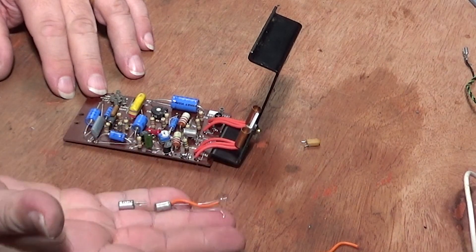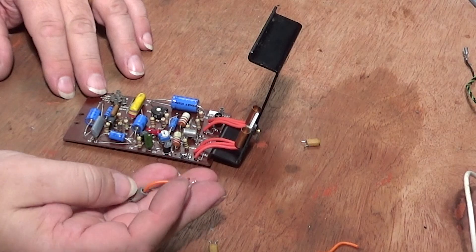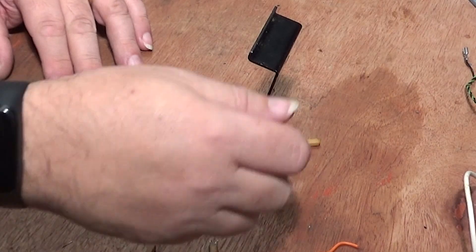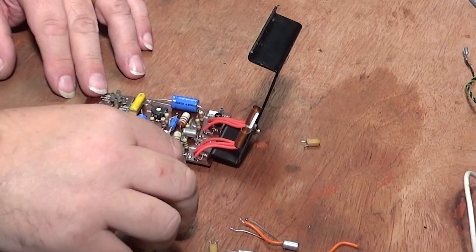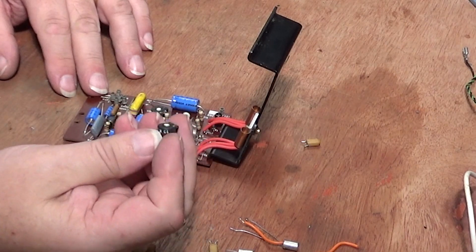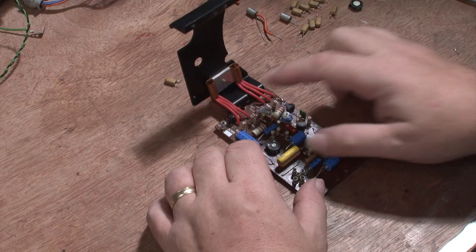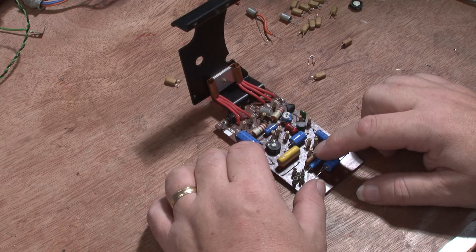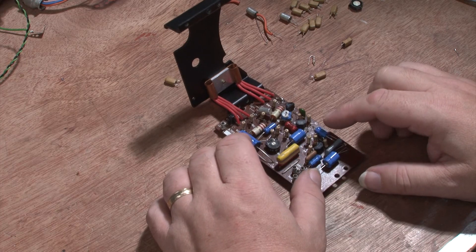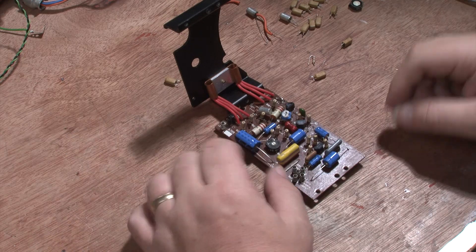The two output transistors were deader than a very dead thing — they show up as a dead short on my little tester. Even one of the adjustment pots is out of tolerance; it doesn't go wide enough. Every other transistor tested good, so I put them back in.